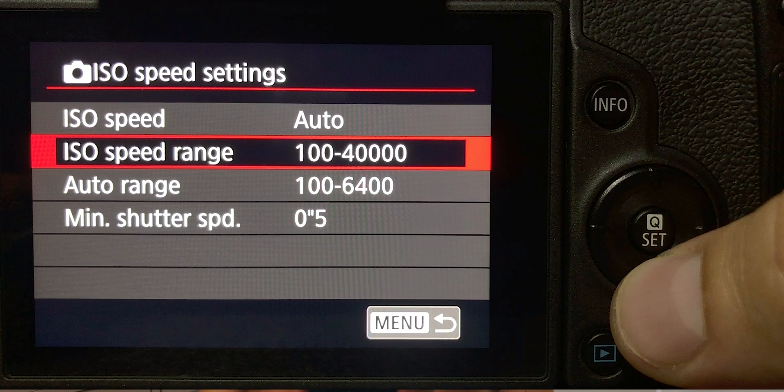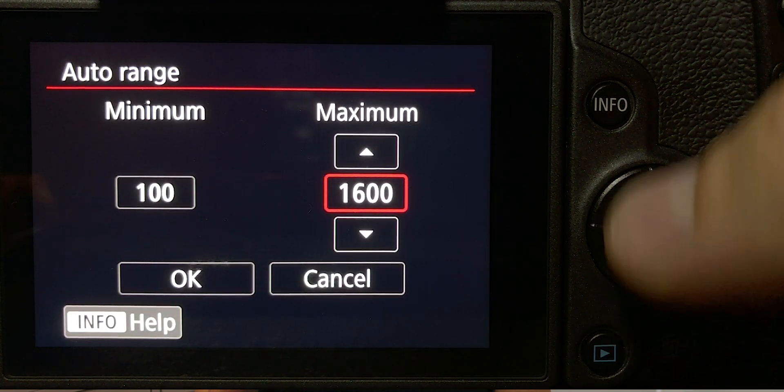In aperture priority mode, the camera will manipulate shutter speed and ISO. For a sunset, you start at ISO 100 with a fast shutter speed, and as the sun goes down the camera prolongs the shutter speed. You want to limit the maximum ISO the camera can use — this setting is available on most cameras. Go to shooting settings and find the auto ISO maximum. I'd recommend limiting it to 1600, 3200, or maybe 6400 to avoid excessively grainy images.